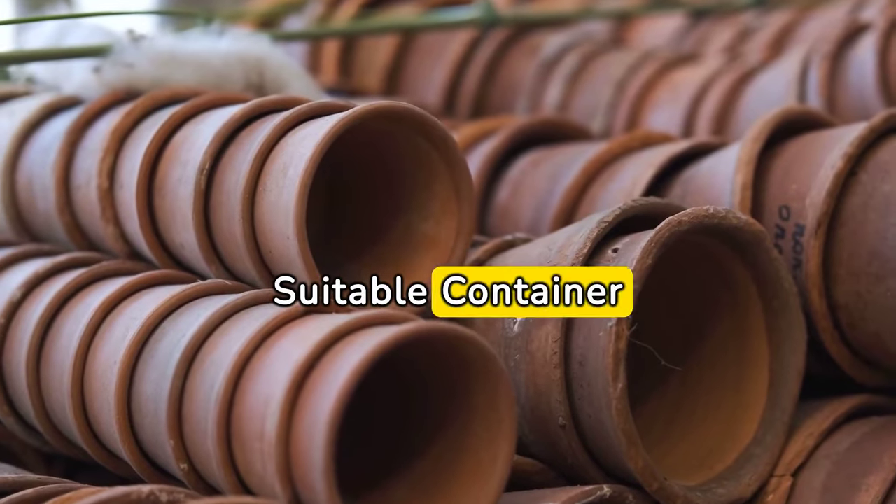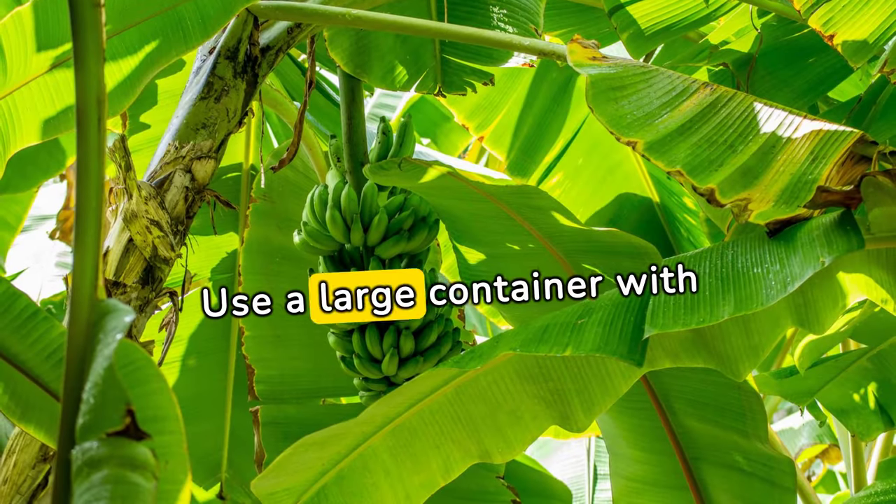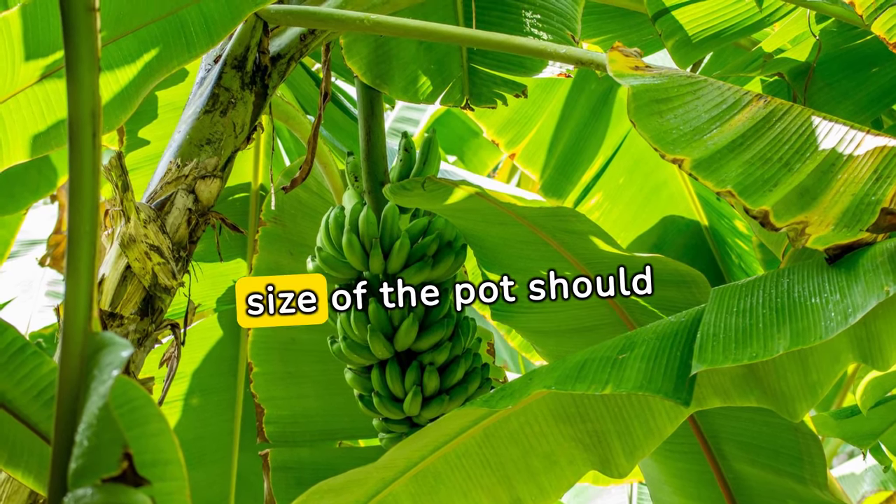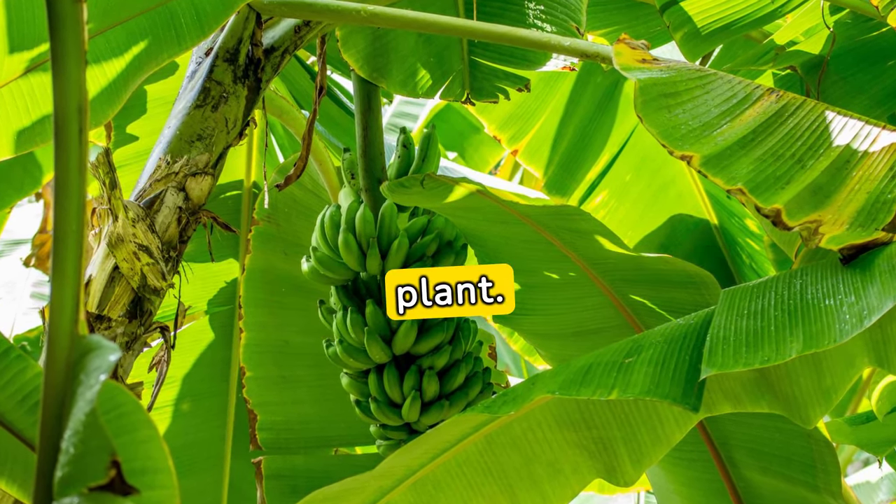Select a suitable container. Use a large container with drainage holes to prevent waterlogging. The size of the pot should accommodate the root system of the banana plant.